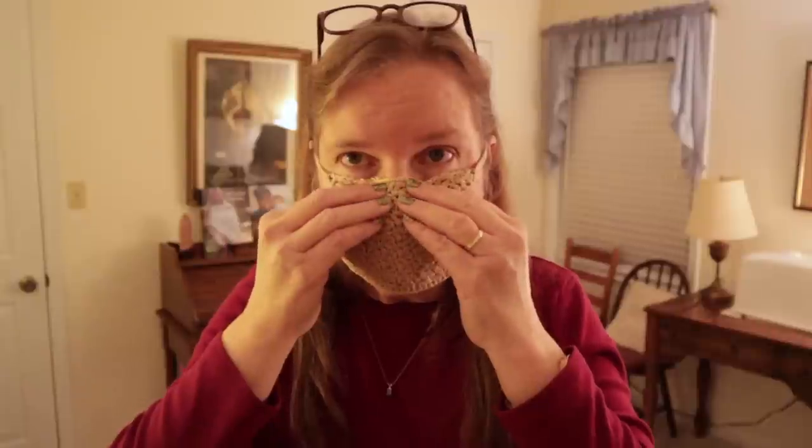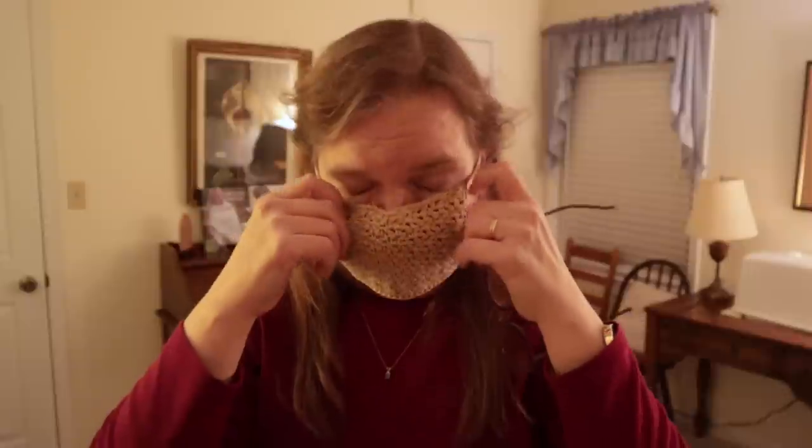Let me show you something. I have a little paper clip right here that helps to adjust this over the nose, and when I do that it keeps my glasses from fogging up. One excellent benefit of wearing one of these when you go out into public is that it keeps you aware of not touching your face, which we do anywhere from 25 or more times every hour without even thinking about it — a wonderful way to transfer the virus.